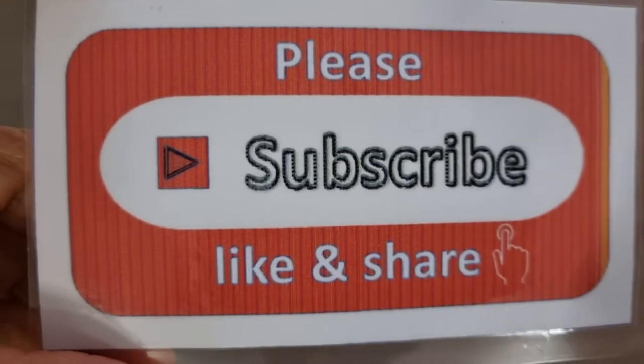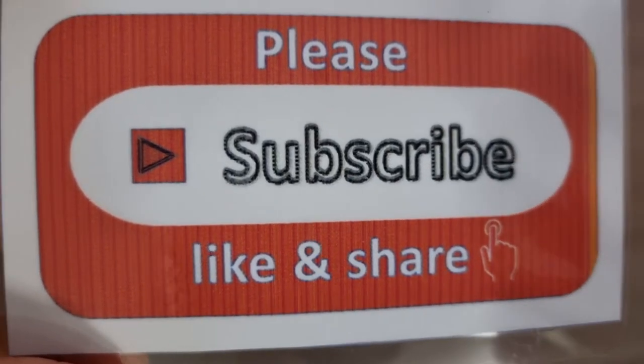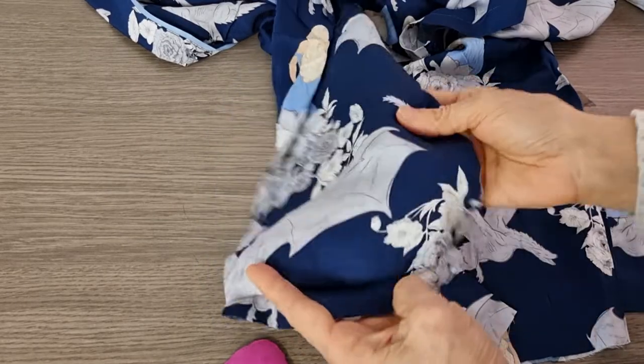Please support me by giving me a subscribe, like, and share on my channel. Press the notification button to get my new videos from my job every day. I have an idea for you.